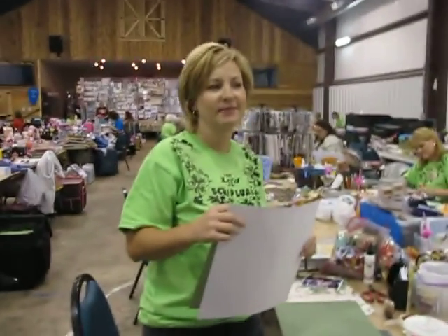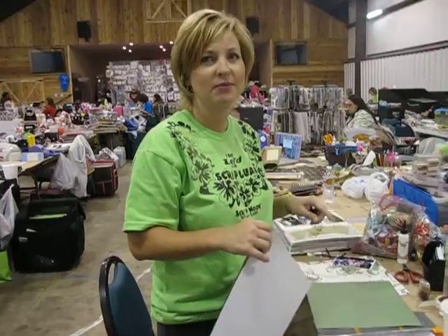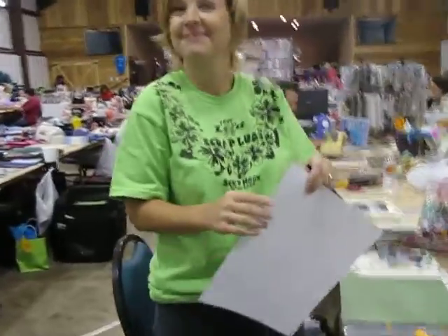What are you working on? Just plain old normal pages, because I'm not as good as they are. Oh, I'm sure you are too. But I love it as much as they do. That's all that matters.